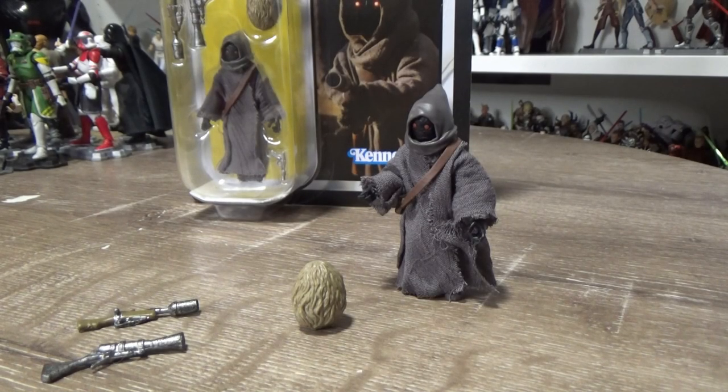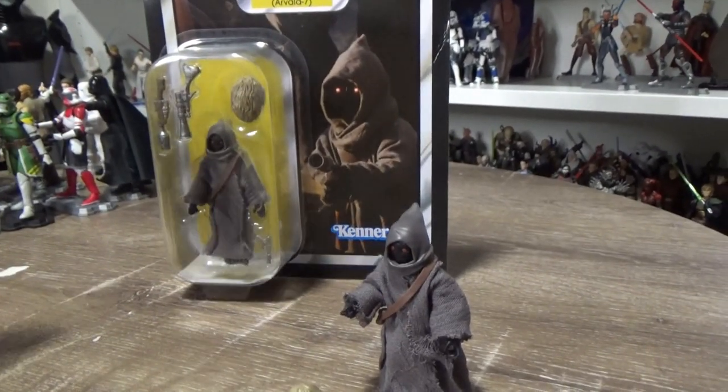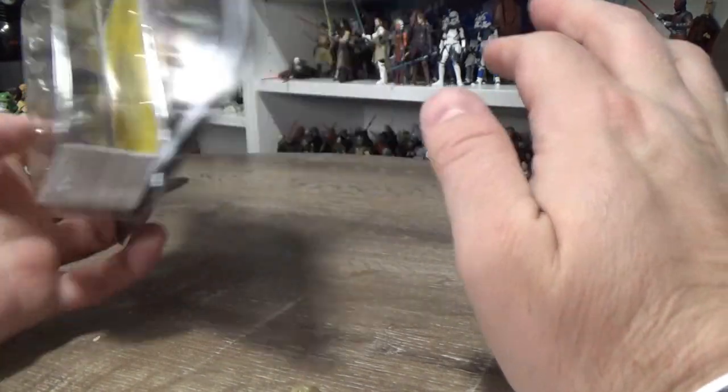Hey hey, Star Wars fans! Welcome back to another Star Wars The Vintage Collection action figure review. This time we're looking at the Off-World Jawa from the Vintage Collection number 203. Here is the card back — I picked both of these up from Big W today.